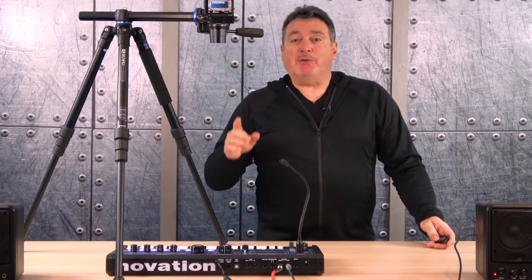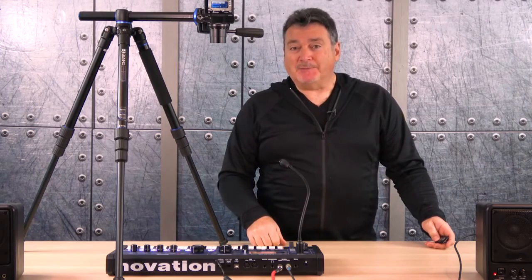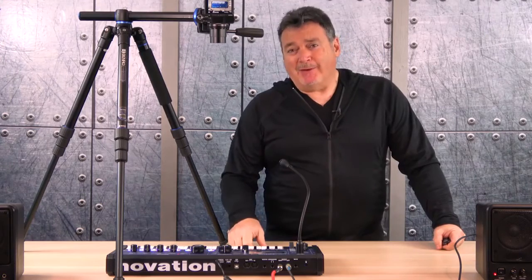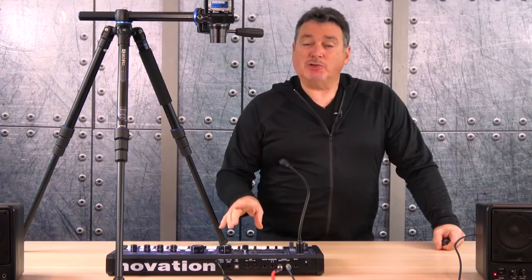Hi everyone, Joe Brady here and we've got something very different today. It's a synthesizer called the Mini Nova from Novation. You might be asking what possible use could this thing have for photographers and videographers — I was curious about this myself, which is why I wanted to take a closer look.